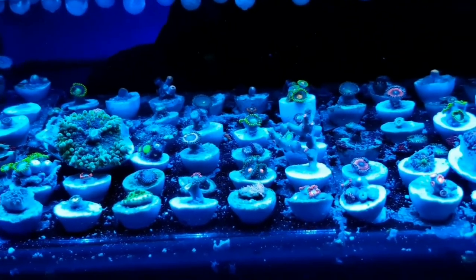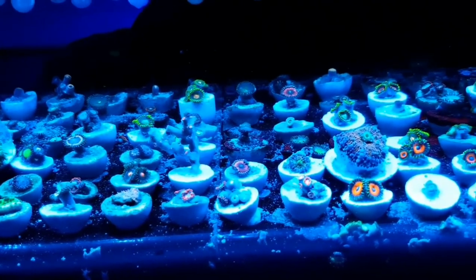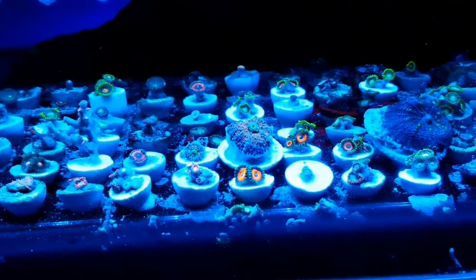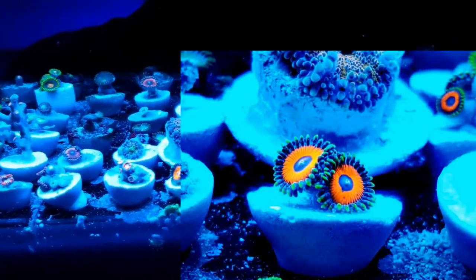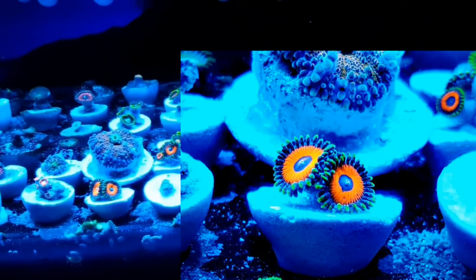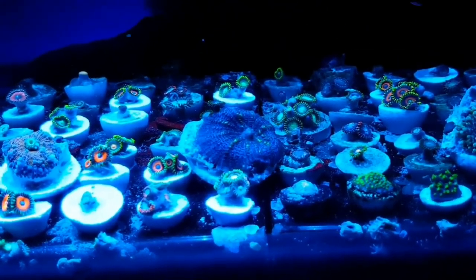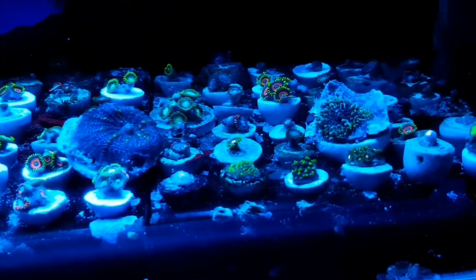I'll do a little tank shot here to show a few more of the other corals before we go. I especially like these really bright eagle eyes — probably the brightest I've seen. There's a hulk mushroom there, and some of the SPS at the front.